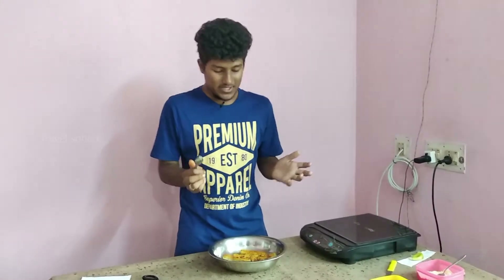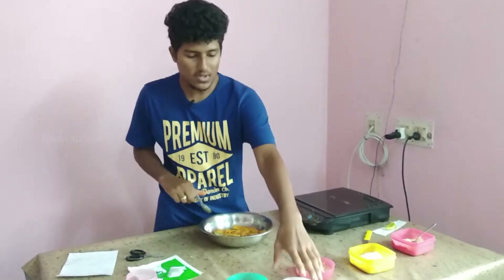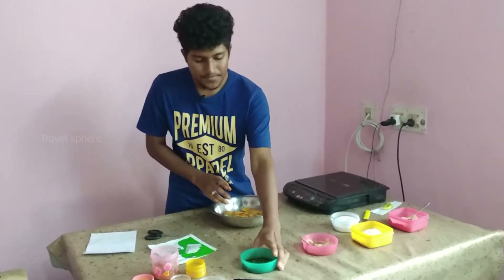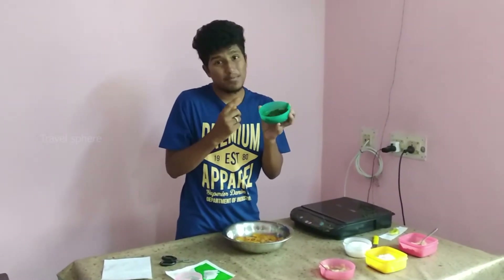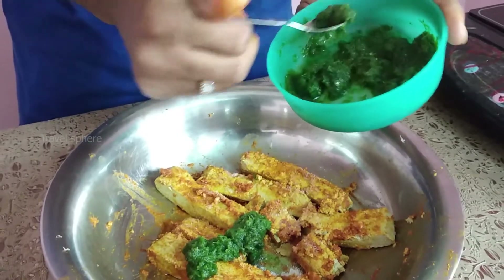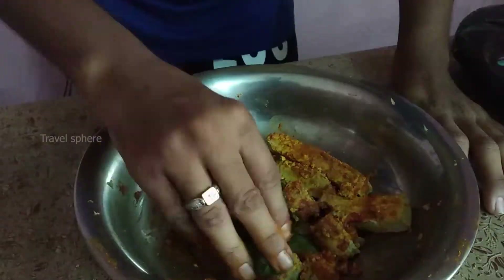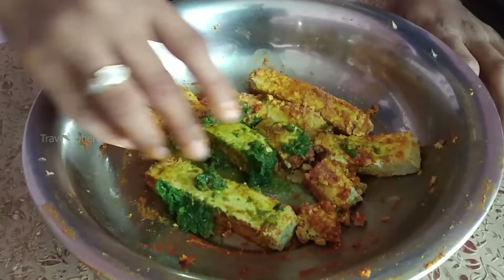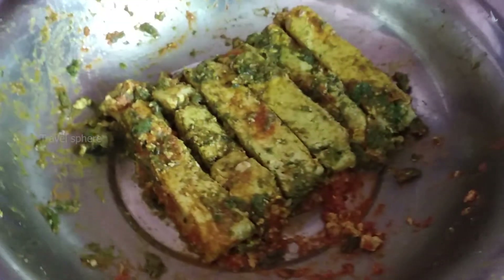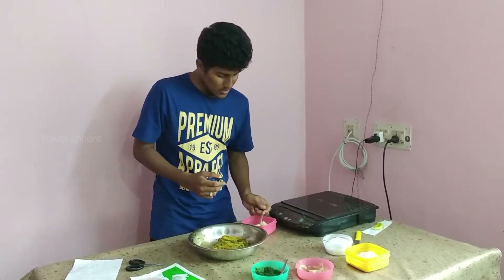We have to wait. The paneer is good. We will add salt and the paste — 1 tablespoon. Then we will put the paste in and mix the paneer. This paste is good.